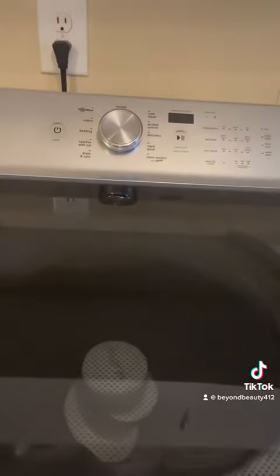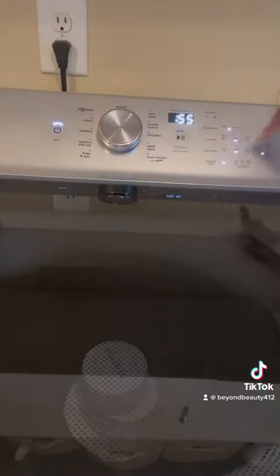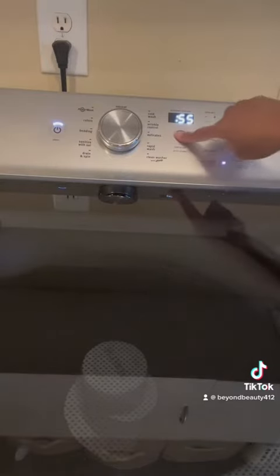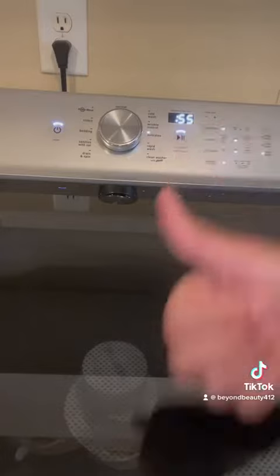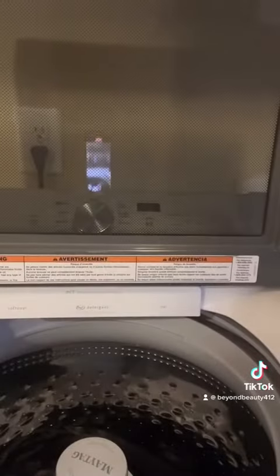I will be starting the washing machine on a delicate cycle, cold. I took the temperature all the way down to cold and left everything else the way it was, then started the wash machine.